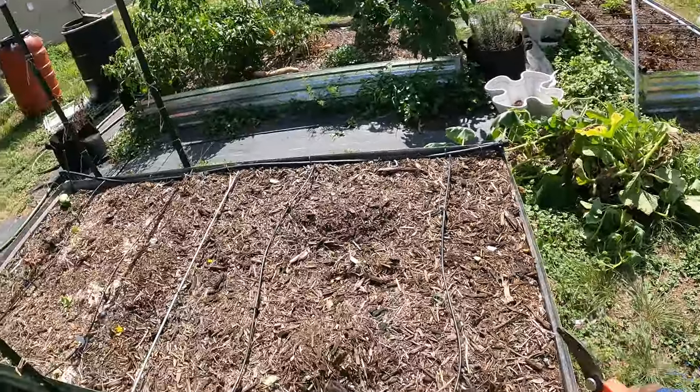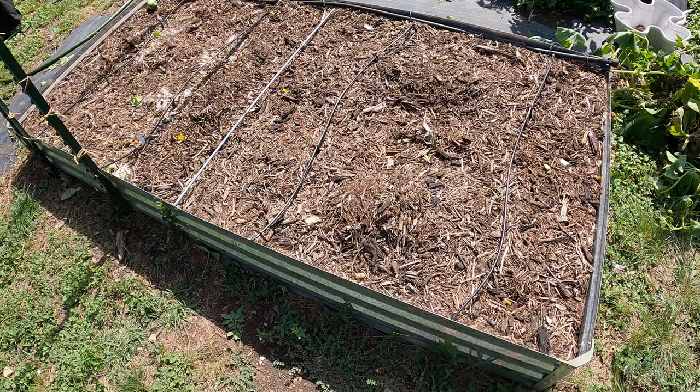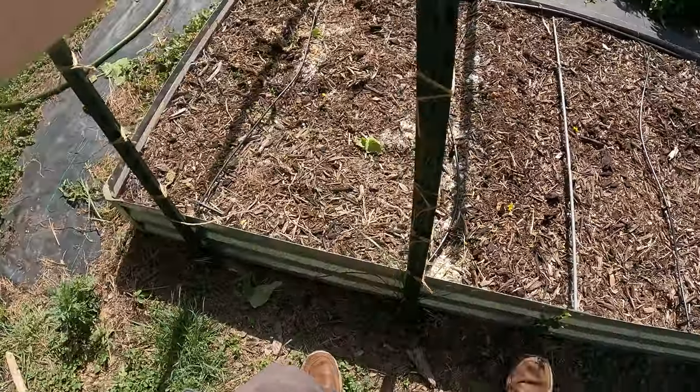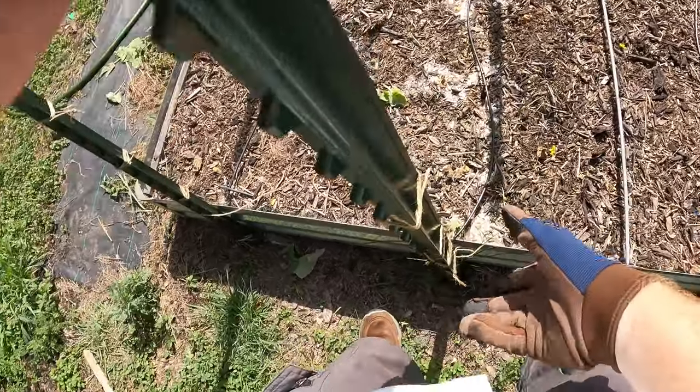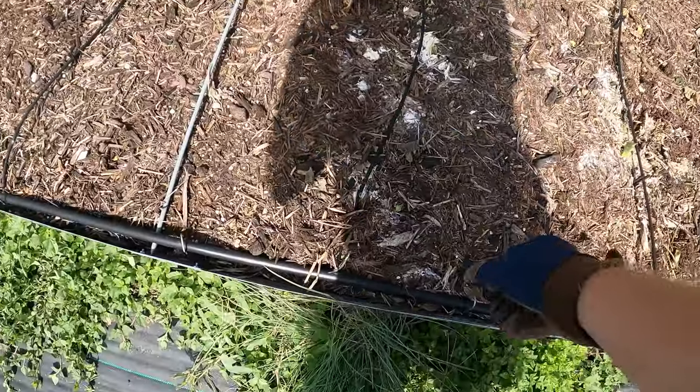We're going to leave all the roots in the ground - it's going to be good for the soil. I'm going to have to come through and remove all the wood chips on top here. If I wiggle them back and forth a little bit, open up that hole a little - yep, they can come out. There we go. Now to remove all the drip line.